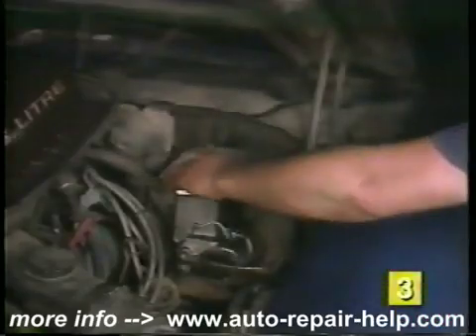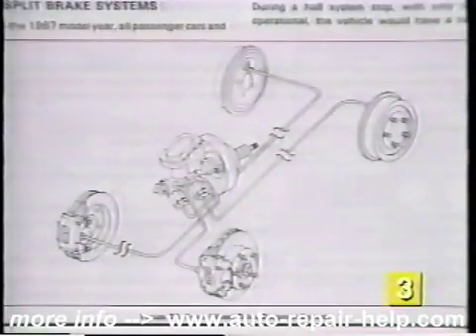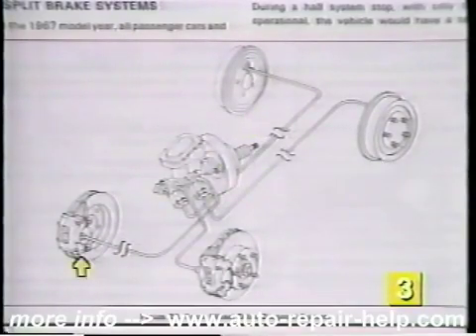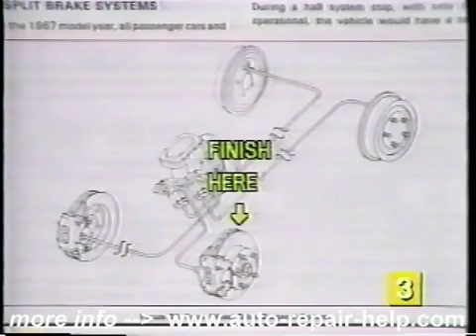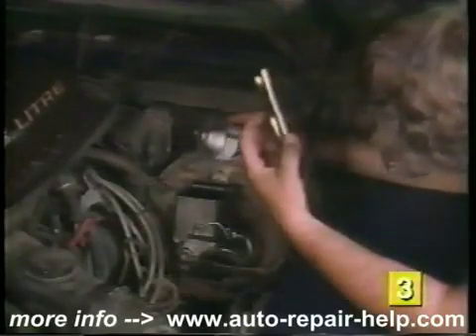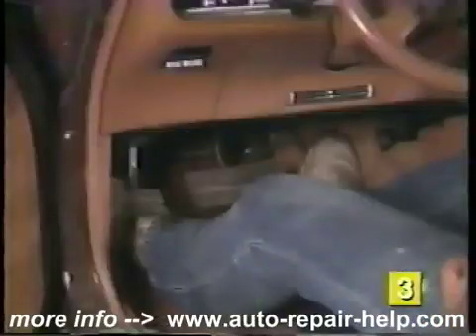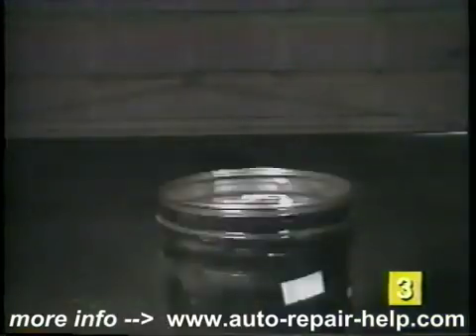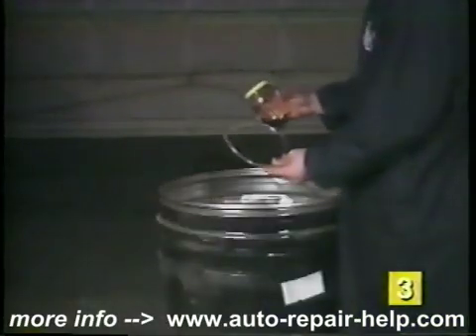Repeat this entire procedure for each wheel, working your way from the wheel farthest away from the master cylinder — usually the right rear — and ending up on the wheel closest to the master cylinder, usually the left front. Make sure you're frequently checking the fluid level in the master cylinder during bleeding. When all the air bubbles are removed and a firm pedal is felt, tightly install the cover on the master cylinder. Make sure to dispose of the old brake fluid properly.